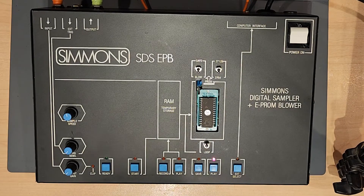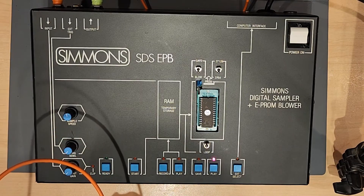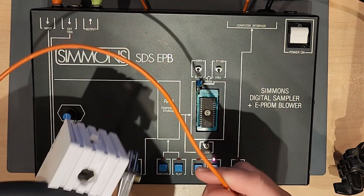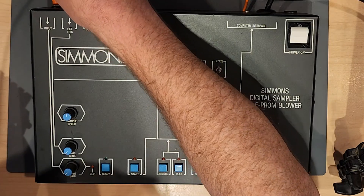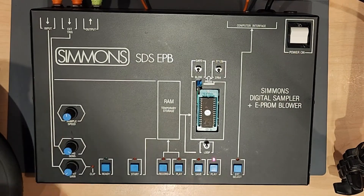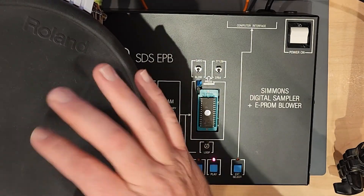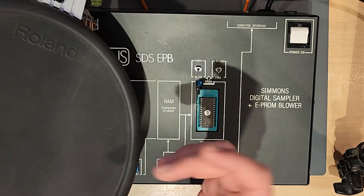The last interesting feature is that you can also use this as a drum sound. Using a drum pad — Roland in this case instead of Simmons — I'm going to hook it up to the external trigger input. So I'm triggering it with this pad.